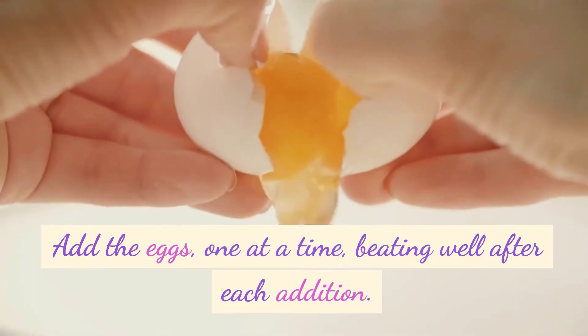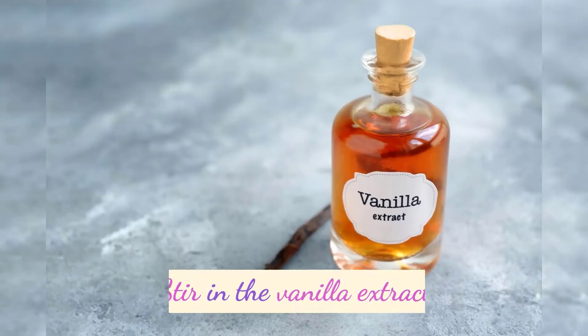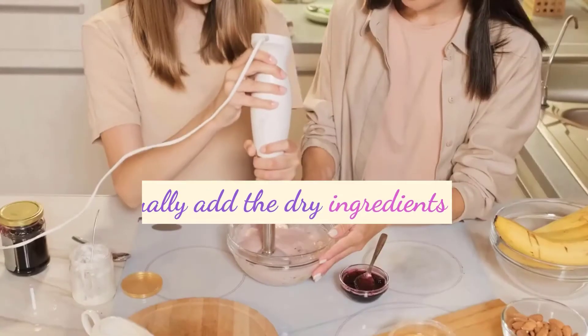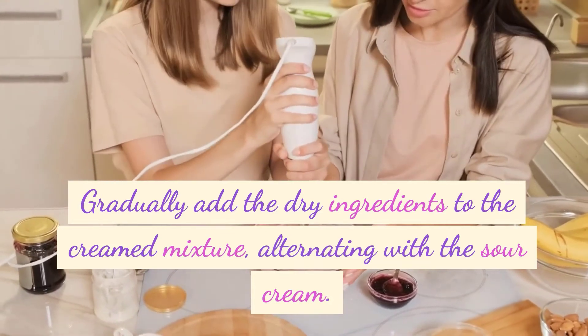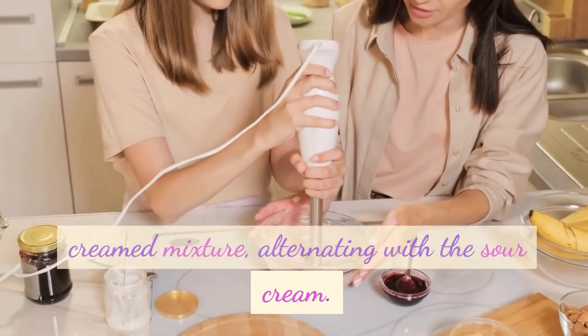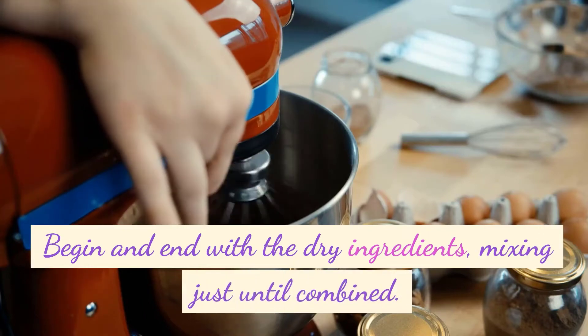Add the eggs, one at a time, beating well after each addition. Stir in the vanilla extract. Gradually add the dry ingredients to the creamed mixture, alternating with the sour cream. Begin and end with the dry ingredients, mixing just until combined.